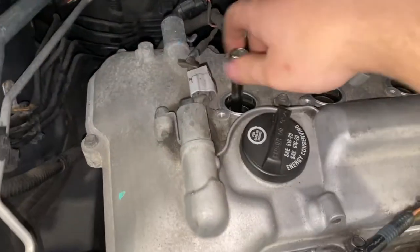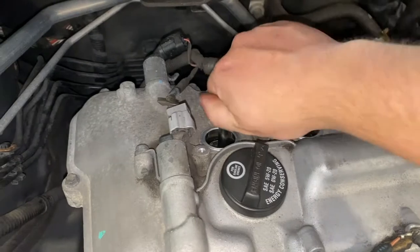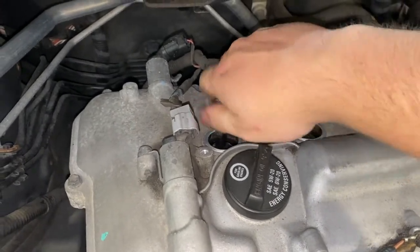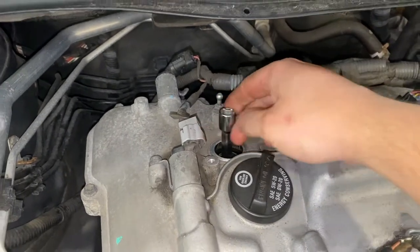When you're putting the new spark plugs in, make sure you hand tighten them first without even a wrench. Get them as far as you can go — they should almost bottom out. And then once you get them all hand tight, just give them a nice snug at the end.